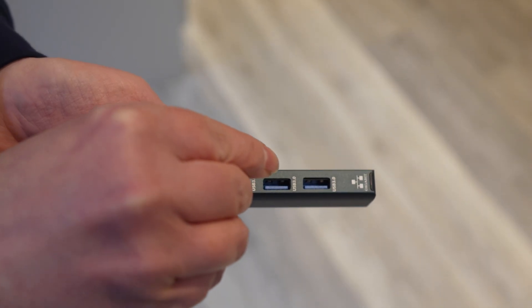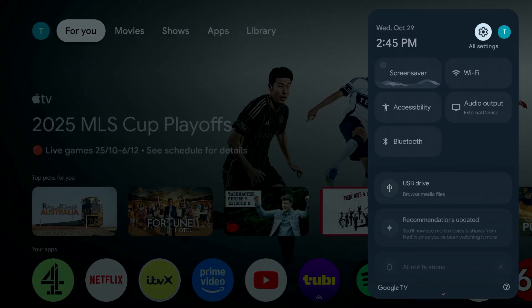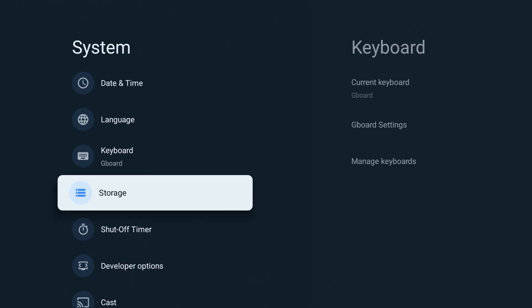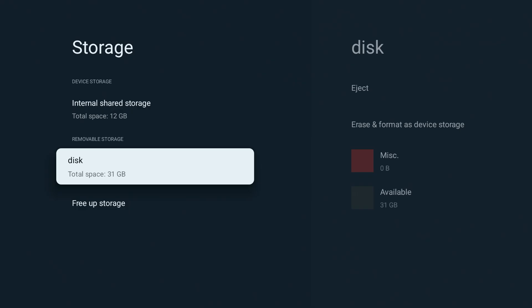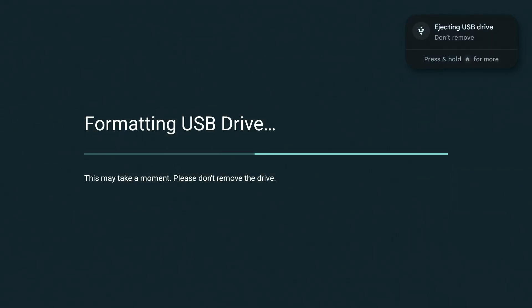For extra storage, plug in a fast USB drive. On the Pro, use the USB-A port; on the Plus, use a USB-C hub. Then go to Settings, System, Storage. Select your drive and choose Format as Device Storage so you can install apps onto it. If the storage on the Plus won't play ball, just unplug and reconnect the drive, reformat it, and make sure ADB debugging is turned off.